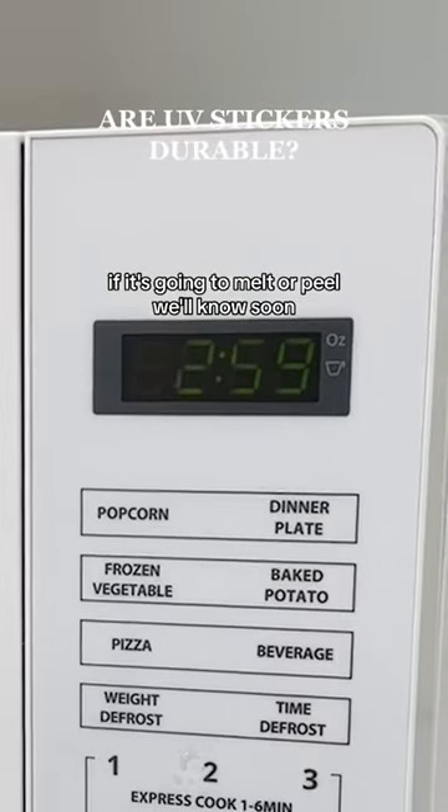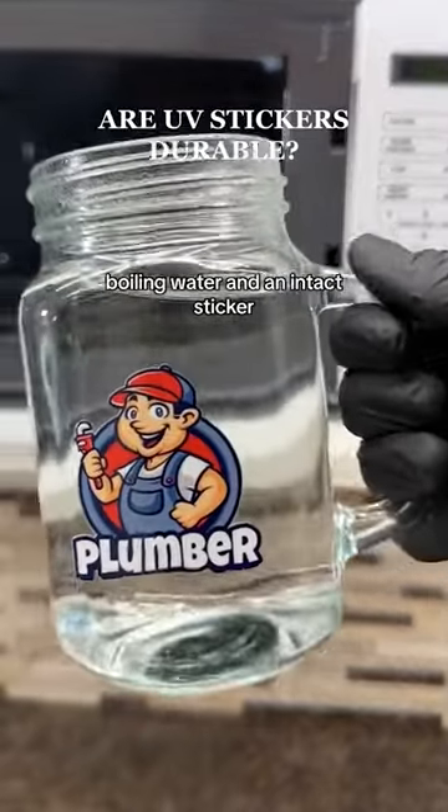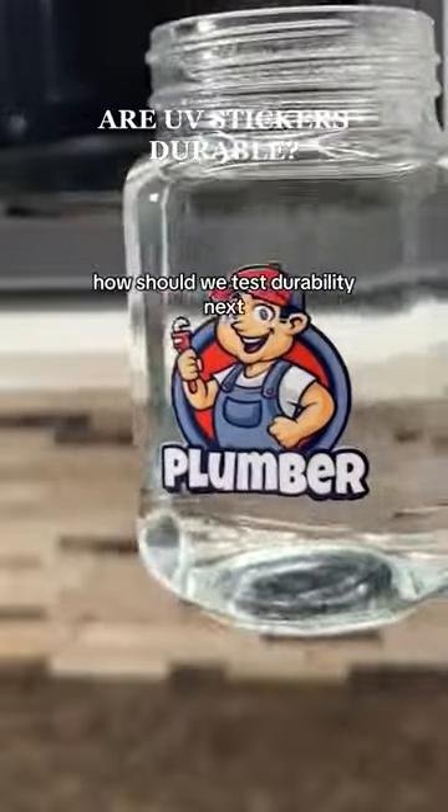If it's going to melt or peel, we'll know soon. Boiling water and an intact sticker — how should we test durability next?